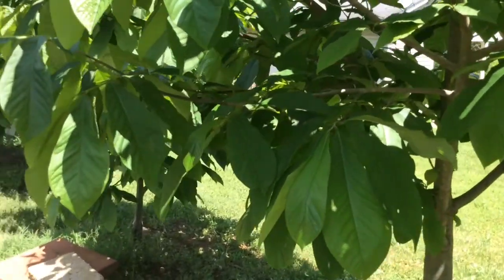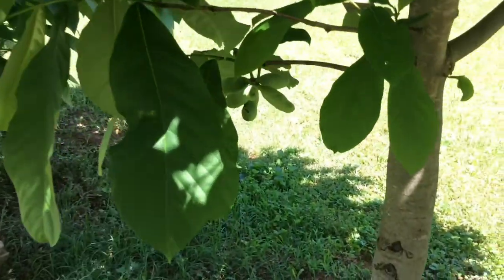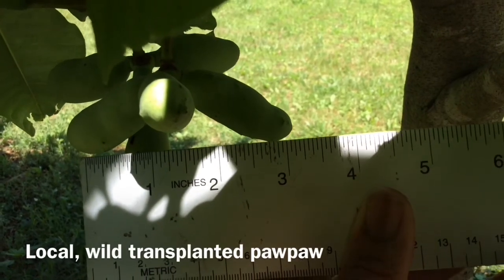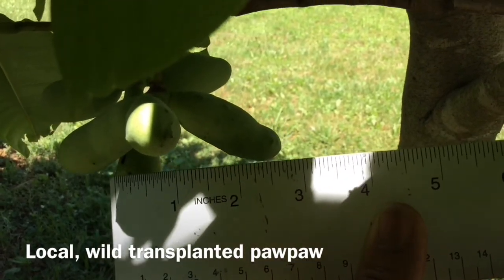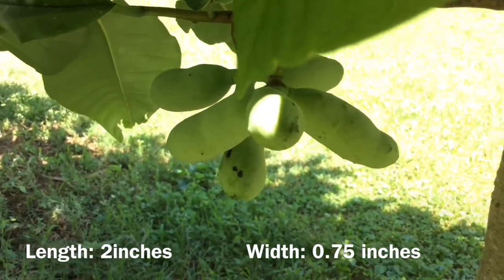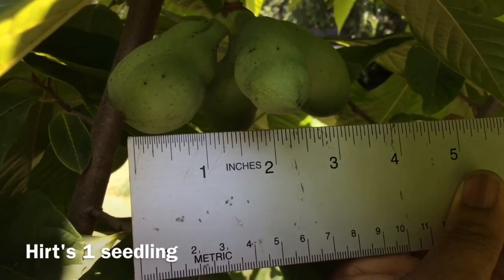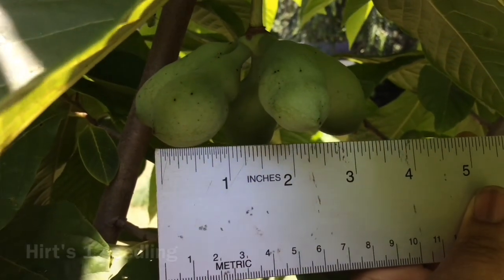My fruits are developing quite nicely. I want to look at some of the best specimens of developing fruit. The fruits on this tree are about one and a half to two inches long, and maybe a half of an inch thick. These are some of the biggest fruits on this particular tree, which is one of the trees from Hertz. This is the first year this tree has made fruit.